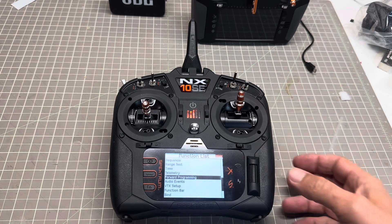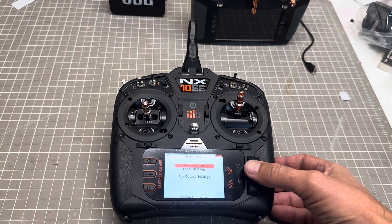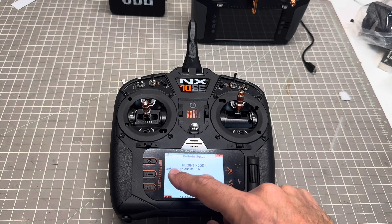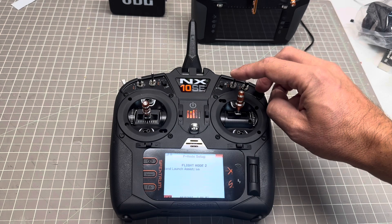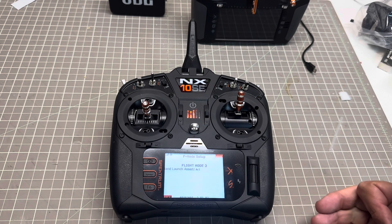Now we're going to go into forward programming, gyro setting on the F-mode setup. We'll go into the second screen, and on the second screen you have hand launch assist. I want it inactivated for mode 1, mode 2, and mode 3 — so my hand launch assist will only happen in mode 3 when I'm in SAFE.